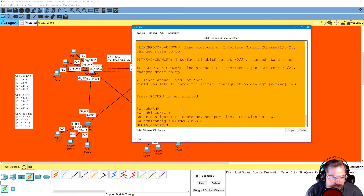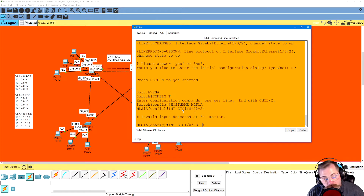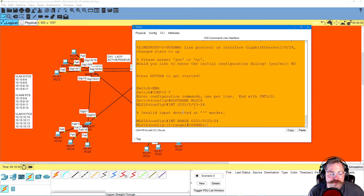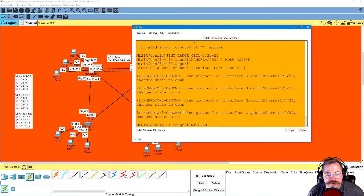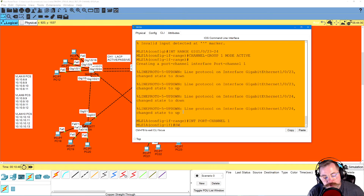Let's make our trunking. For the channel group on MLS 1, we do: interface range gig 1/0/23-24 — you've got to put 'range' since it's more than one port. Channel group 1 mode active. Then interface port-channel 1, switchport mode trunk. That's it.